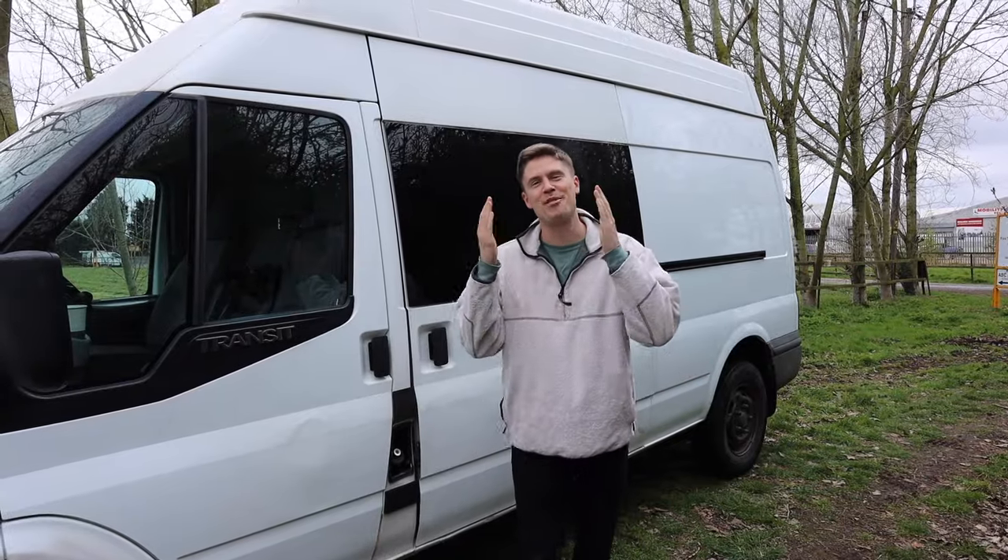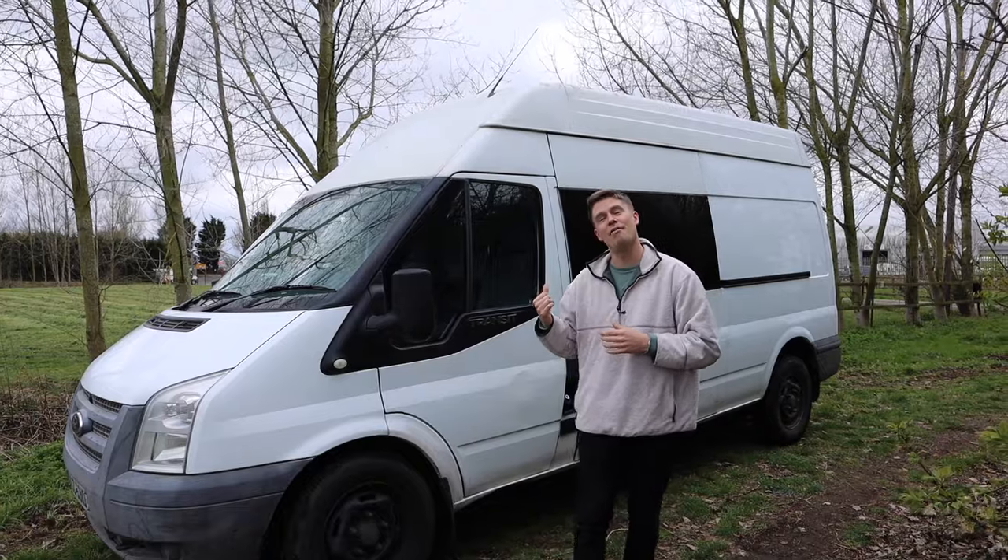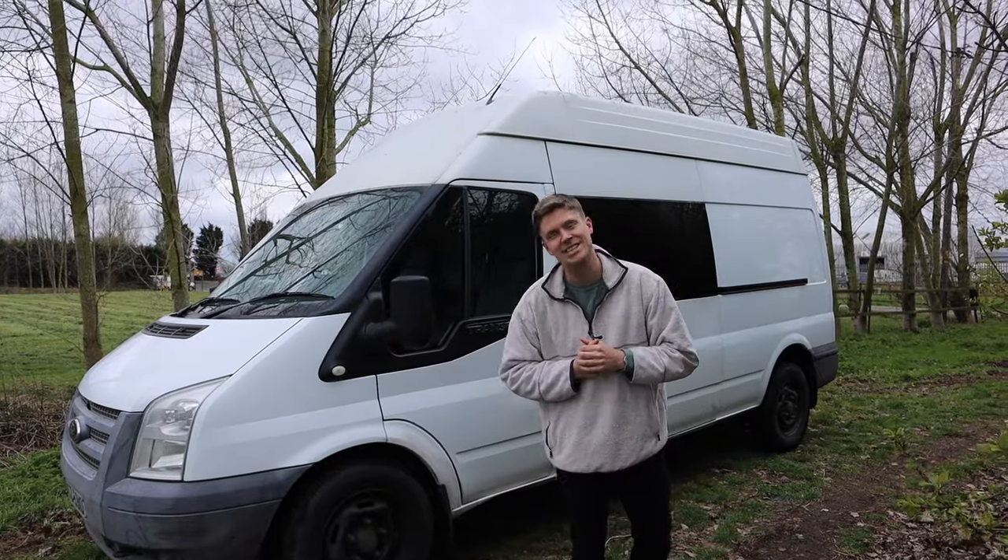How's it going guys? My name is Charlie. I've got my girlfriend Lauren behind the camera, and today we're going to give you a tour of our Ford Transit Mk7 Stealth Campervan.